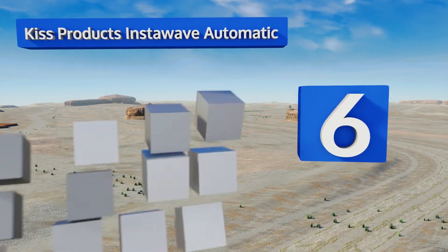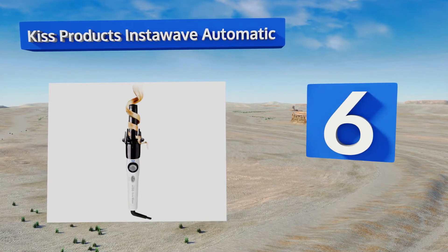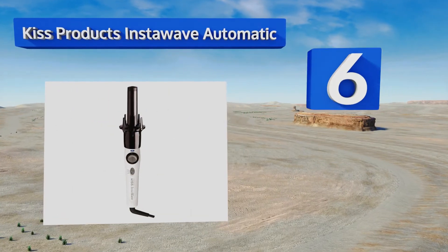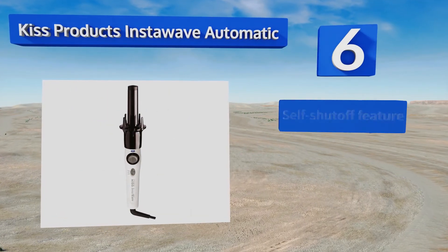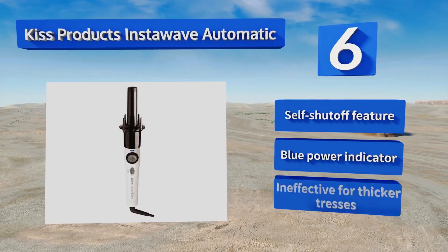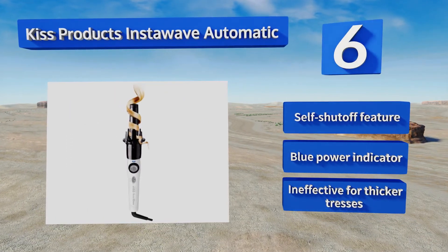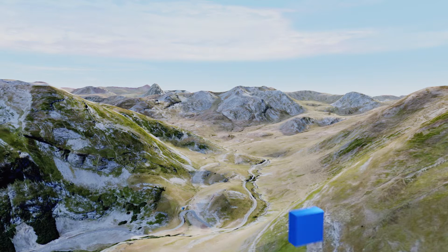Moving up to number 6, the patented curl dial design on the Kiss Products Insta Wave Automatic is built to grab sections of hair and wrap them around the wand for you. It can also rotate in either direction to create forward or backward facing curls. It includes a self shut-off feature and a blue power indicator. However, it's ineffective for thicker tresses.